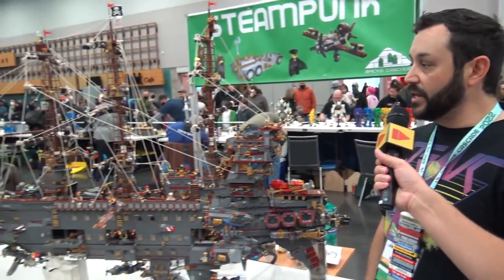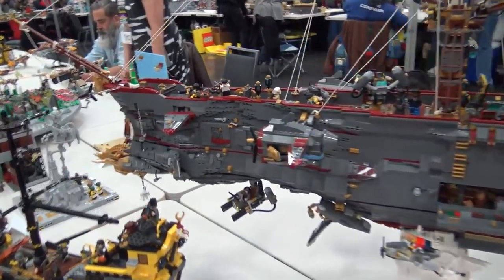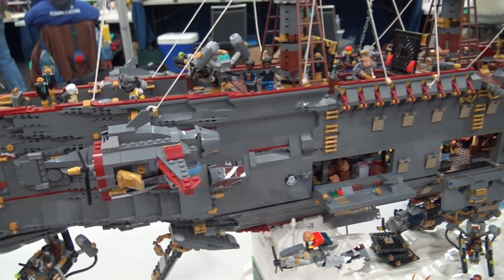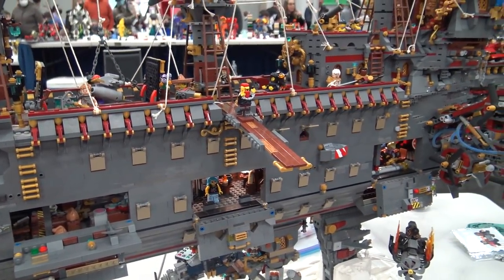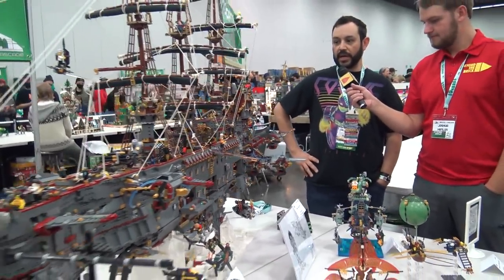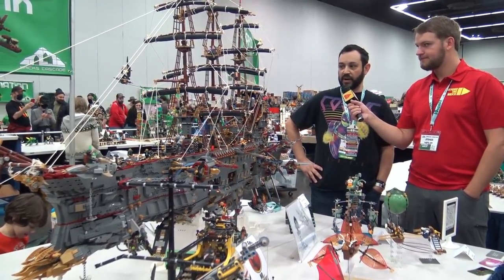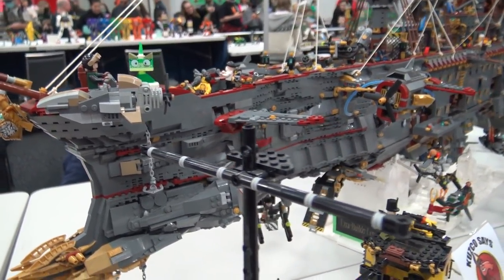I'm Ezra from Ezra Builds LEGO and this is the Atalanta. She is my pandemic child. I already had two of the regular ones so I figured this was a better use of nine months. She's a dieselpunk flying pirate ship of my own design based off my own artwork and it was kind of like my dream project. I always wanted to build a pirate ship. I never had a pirate ship set as a kid and I figured the only thing cooler than a pirate ship is a flying one.